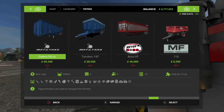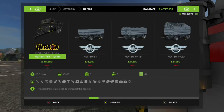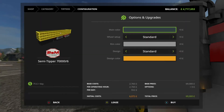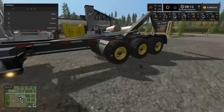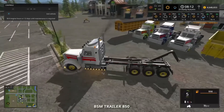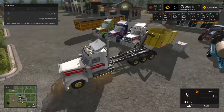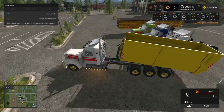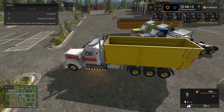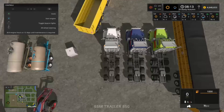I'm just deciding what trailer I want to buy, and in the end it's going to be the BSM Zipper — the semi Zipper — so I'll just buy one of those. The truck still has the retractable axle, so you can still raise up one set of wheels.